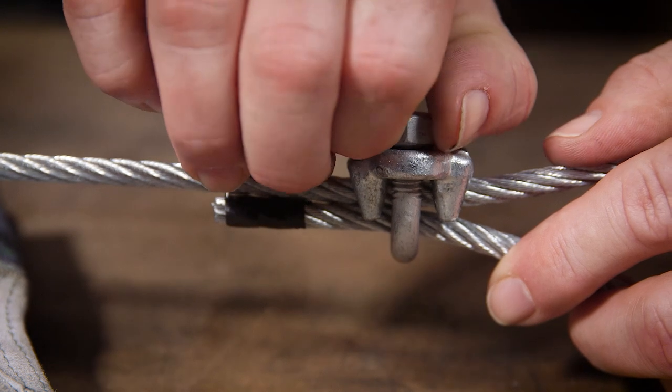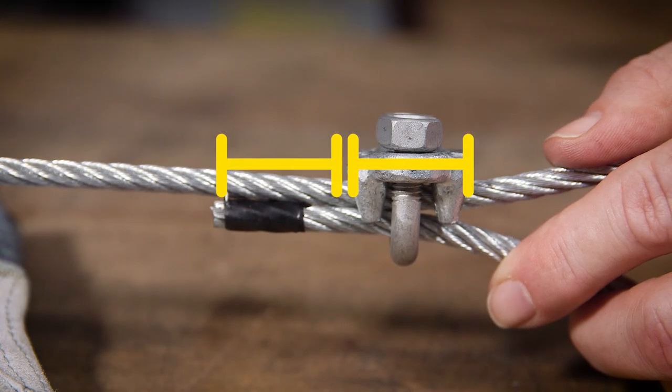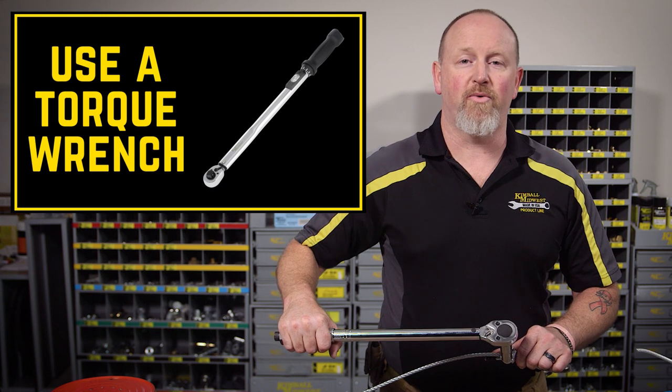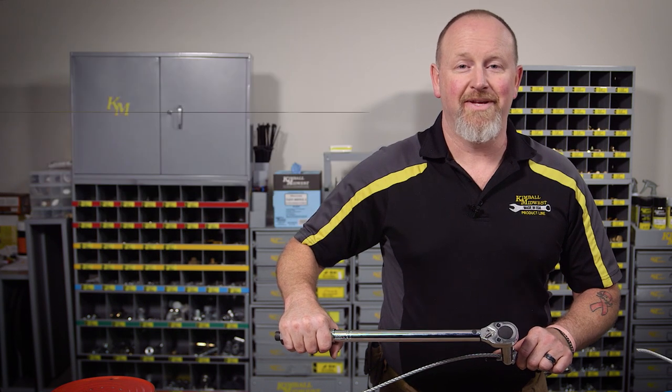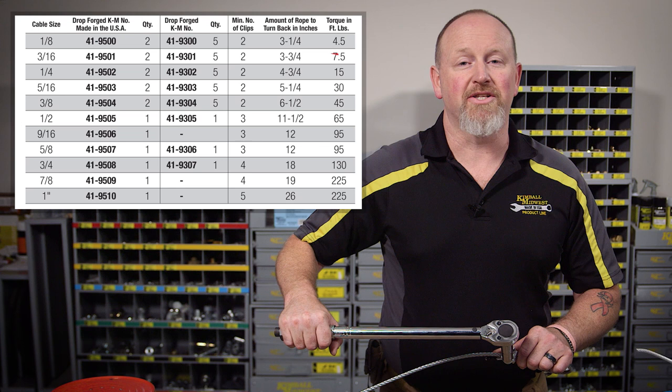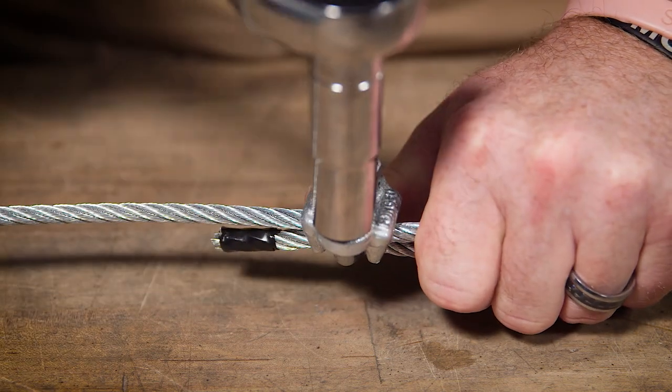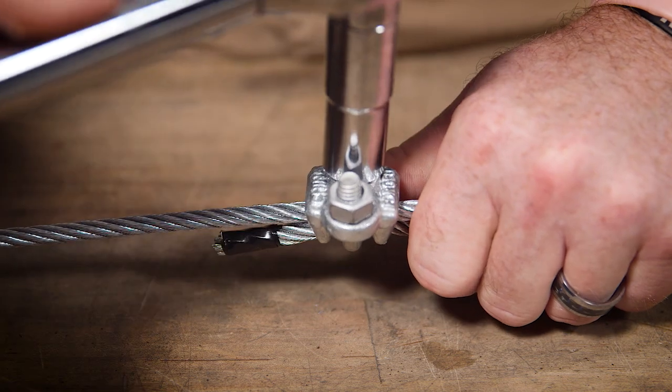Add the first wire rope clip one saddle length away from the end of the rope. Use a torque wrench so you don't crimp the wire or break the wire rope clip. Just like the turn back information, the torque information is available from the manufacturer. Move back and forth from nut to nut to keep the tension even.